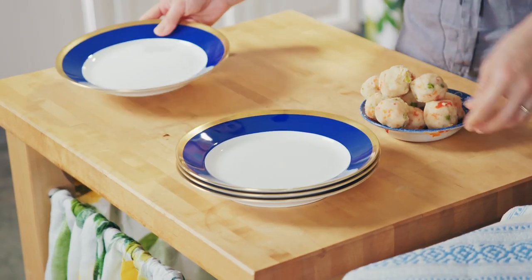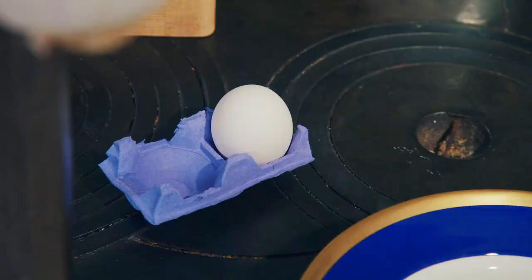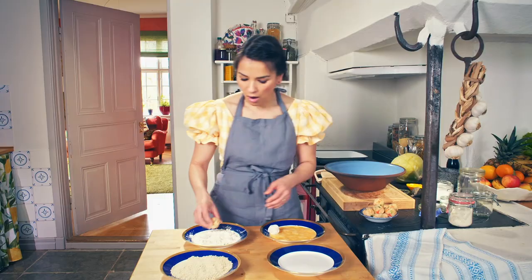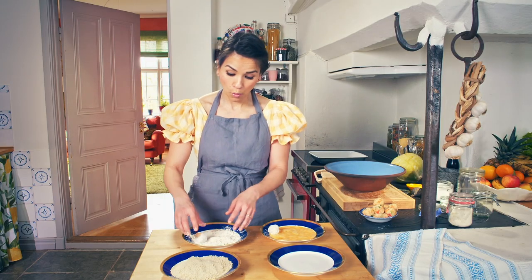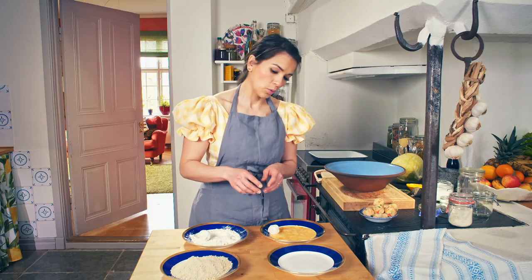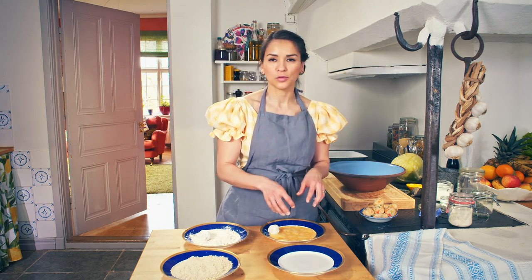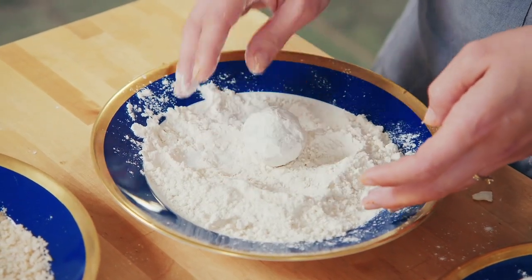Lay out four plates for the coating: one with plain flour, the next with two whisked eggs, and then another with breadcrumbs. I find the easiest way of doing this is to do all the flour process in one go, then do all the egg process in one go. Otherwise, if you do it flour, egg, breadcrumbs individually, you always end up with lots of flour in the egg and then lots of egg in the breadcrumbs, and it ends up a bit messy.